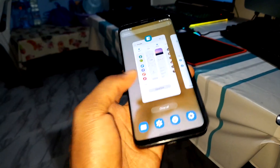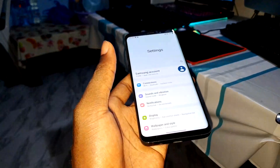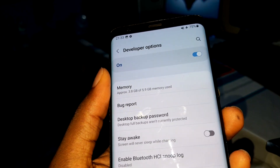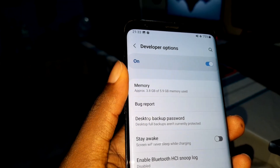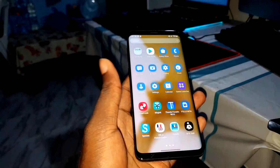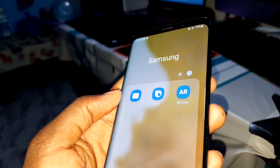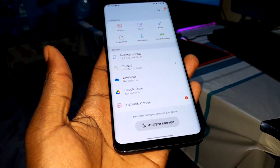I have 6GB of RAM in this phone. Going to developer options — you can see approximately 3.8 gigabytes of 5.9 gigabytes memory being used. This is comfortable. Samsung apps are here — Bixby, My Files, and nice storage.